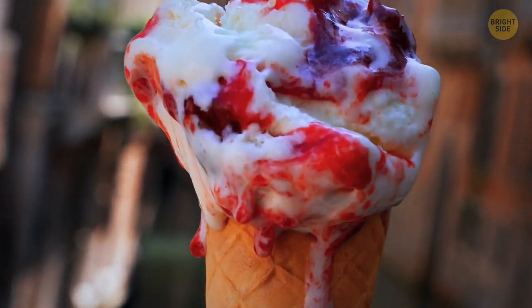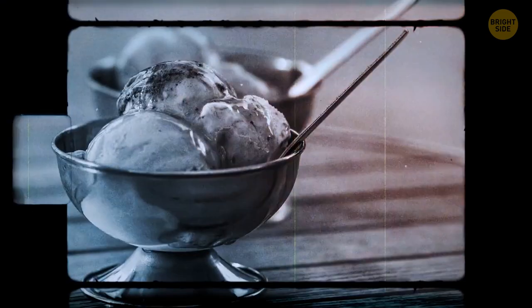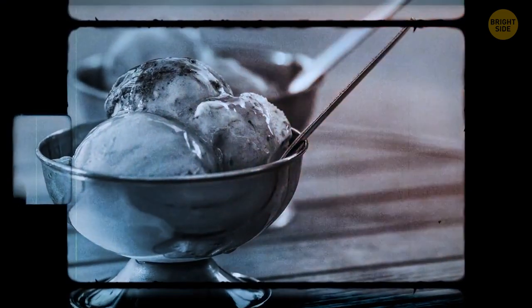Ice cream, anyone? Back in 1904 at the St. Louis World's Fair, one ice cream shop owner ran out of cups to serve his dish, so he fashioned a waffle into the shape of a cone — and the rest was history.